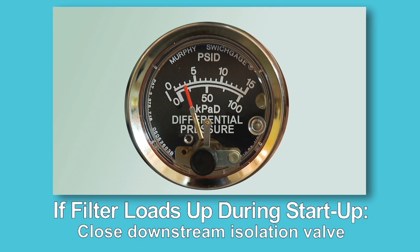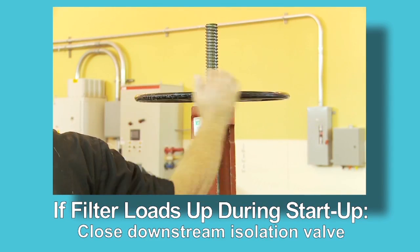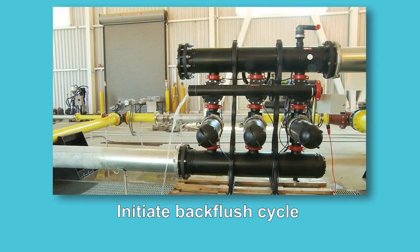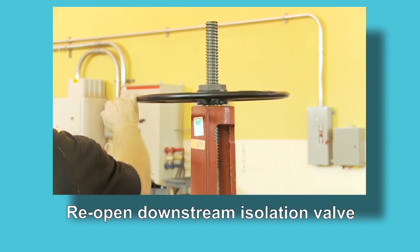If the filter loads up during start-up, close the downstream isolation valve to increase pressure downstream of the filter. Initiate a backflush cycle until the disks are clean, then slowly reopen the downstream isolation valve.